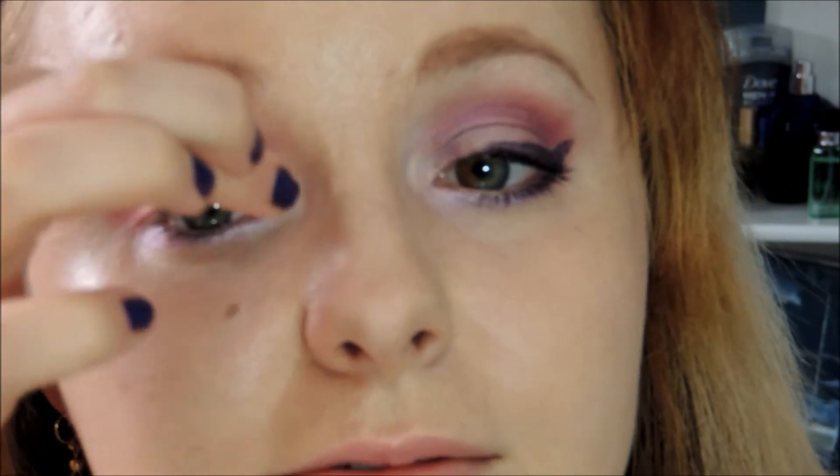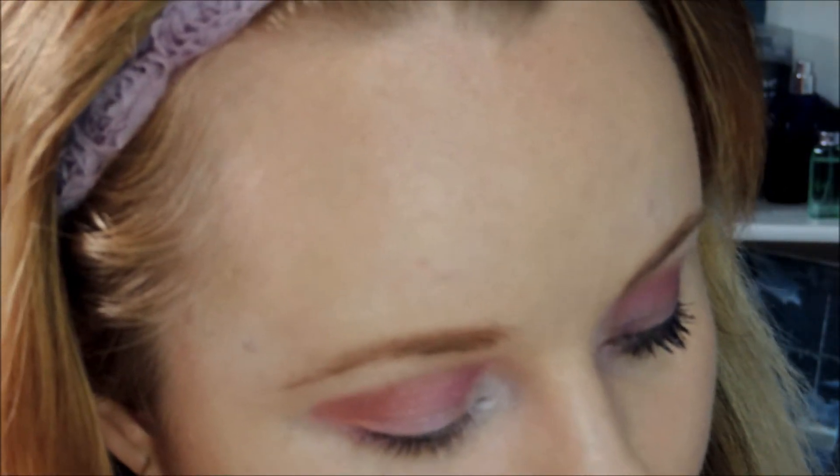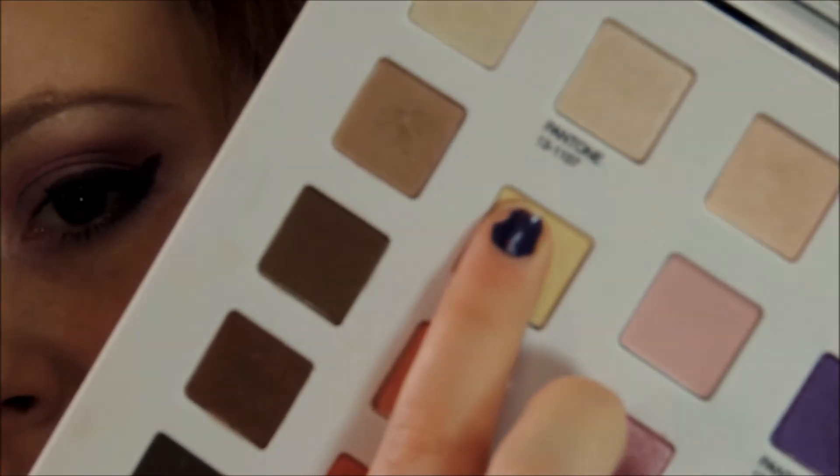I'm going to take this highlight color — it's kind of a yellowy white — and put this in the inner corner of my eye and also underneath my brow bone. Then the next shade I'm going to take is this yellow, and I'm going to apply it on my finger and apply it in the center of my lid.